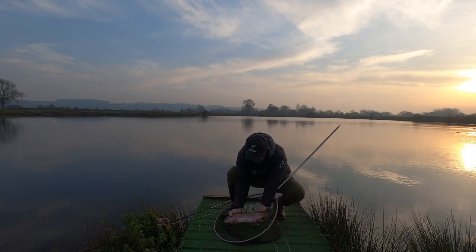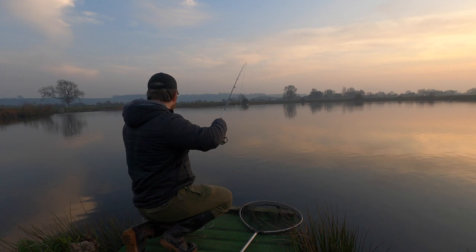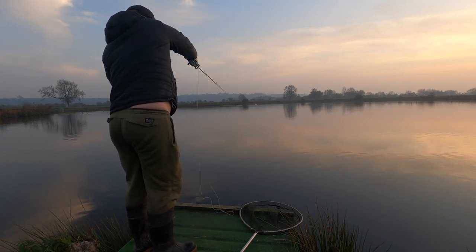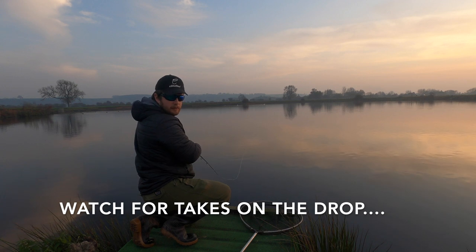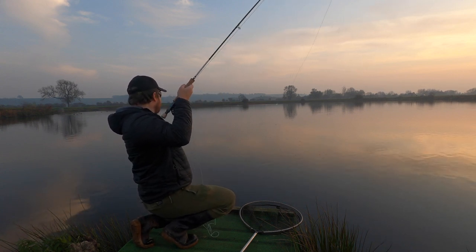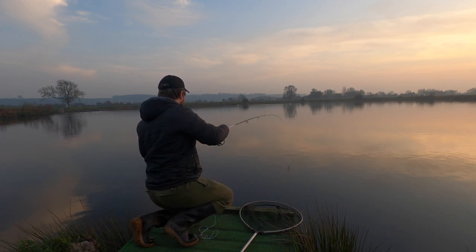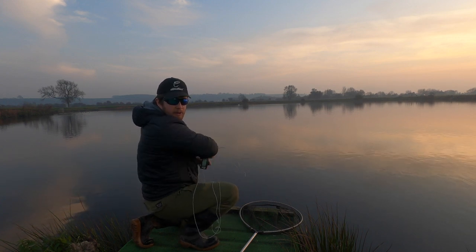Decent one — about three pounds. A little bit of a hang as I had the take then. Again, let that go down and watch for takes on the drop. Can't get them all, can you? You get the idea. Rather than moan about it, get your fly back out there and catch another fish.